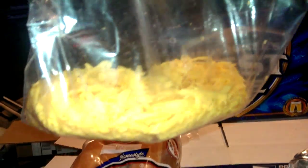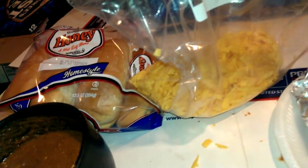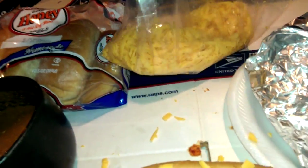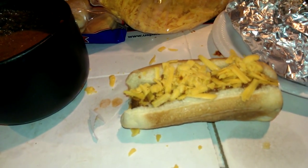All this cheese right here was a brick of about a 12-ounce sharp cheddar, and I hand-grated all that. Anyway, that's it for now. Shout-out to Jonathan, man. You rock.